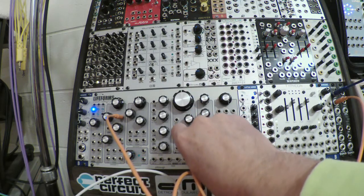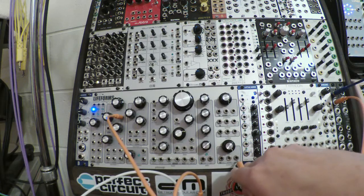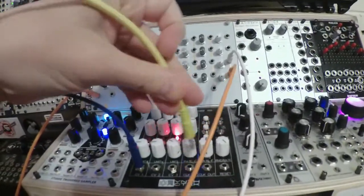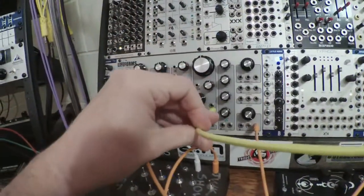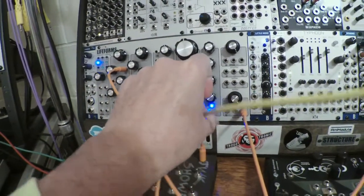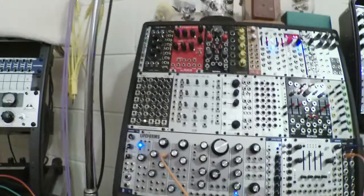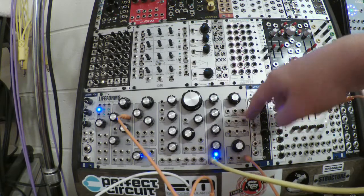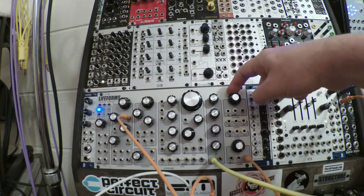But let's say we want to break that off into notes. I'll plug into the main output of the Lifeforms and take the clock out from Sequence 8 and plug it into the VCA — the ADSR, the envelope generator.